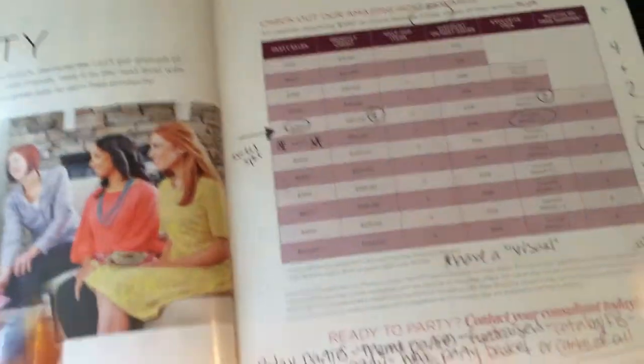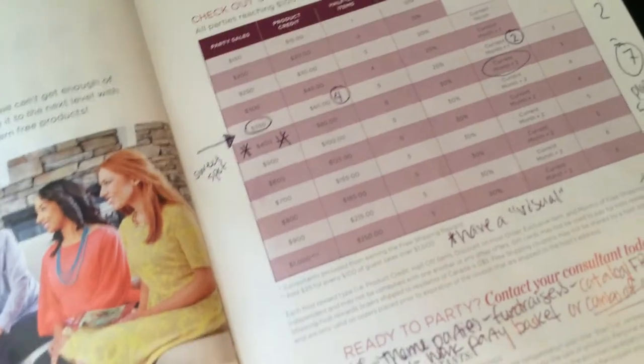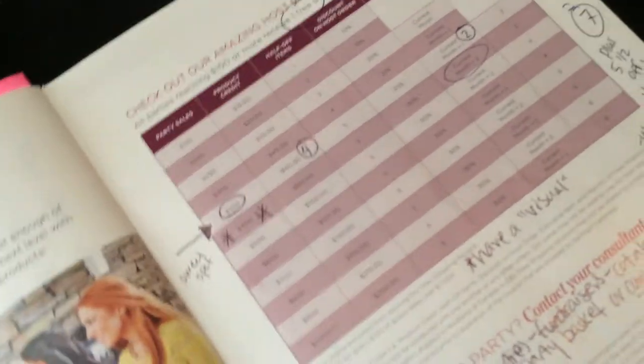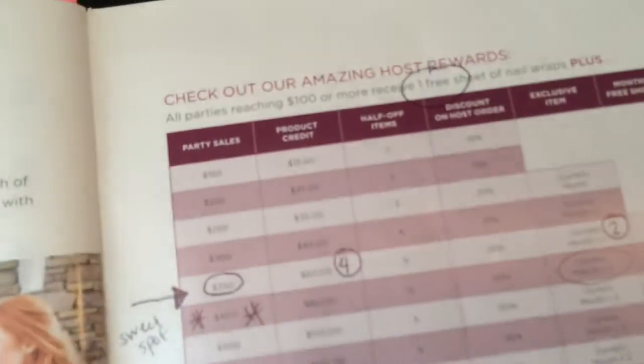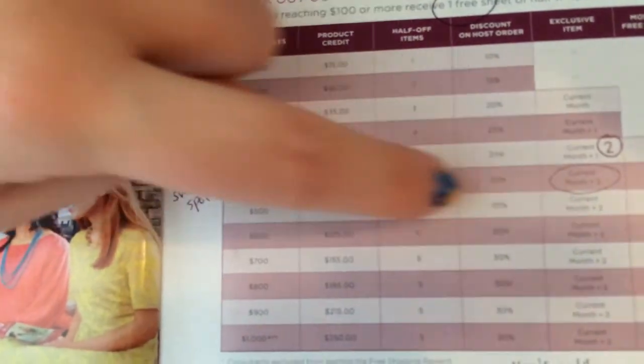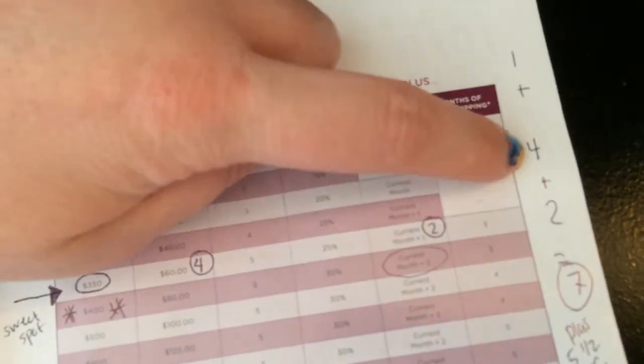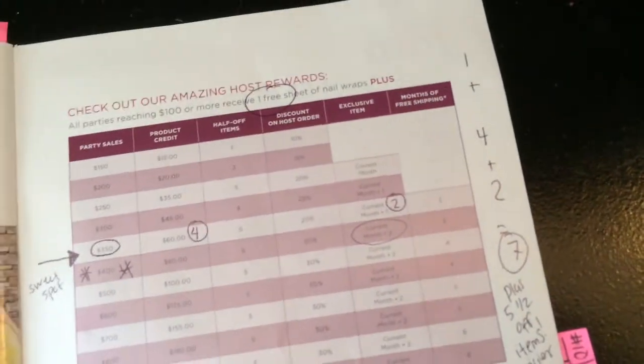Number nine: how many wraps do you get with a $350 party? This is where you start planting that seed to host a party or join the team. The answer is seven — you get one free sheet of wraps, plus $60 product credit which gets you four wraps, plus two exclusive wraps. That's one plus four plus two equals seven. You also get five half-off items.